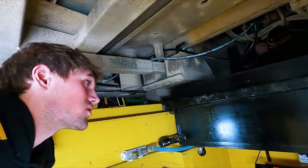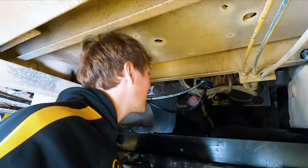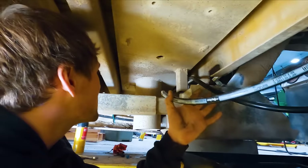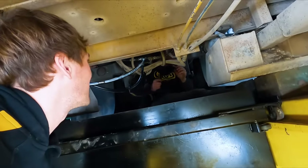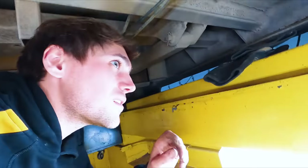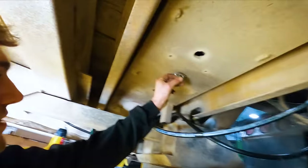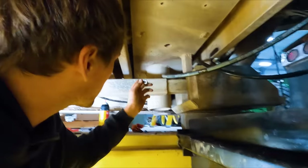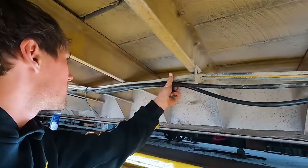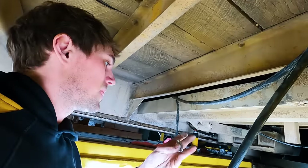We're underneath the trailer. There's Eric — how did you get under there? I'm skinny, I'm small — I sneak in anywhere. Basically what we need to do here is I've got the welder set up. We're going to weld some chain links on in areas where we can zip tie the hoses so that they don't get into any of the moving parts. And anywhere else we can zip tie up to that bracket there, but we may need one to hang off of.